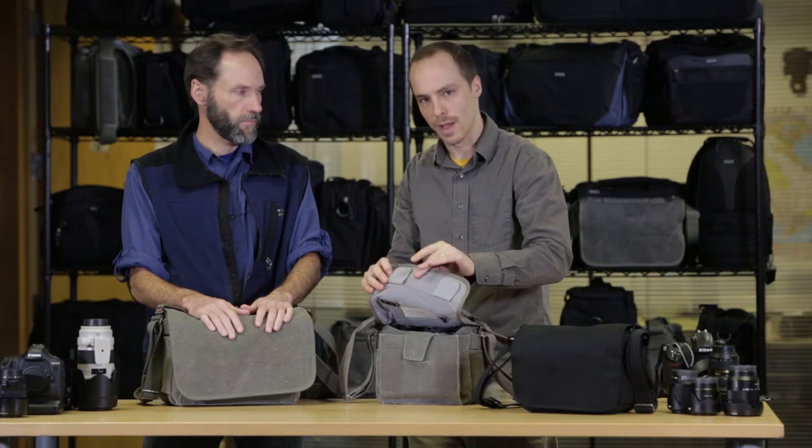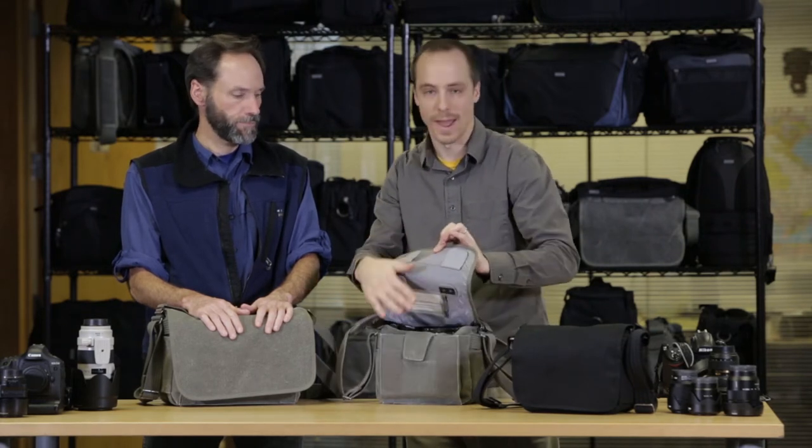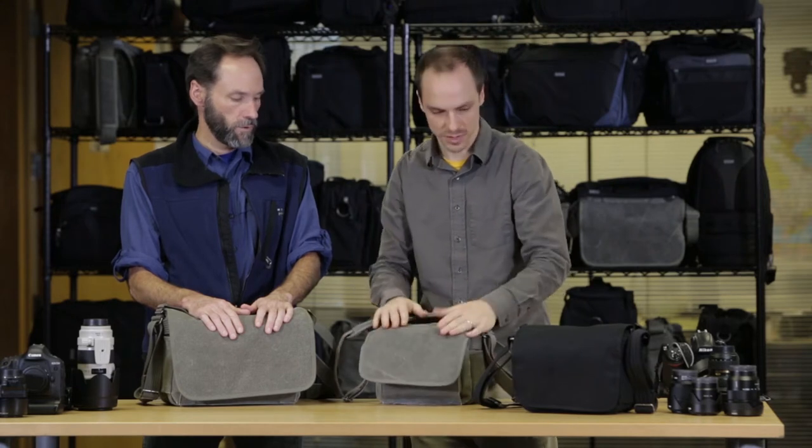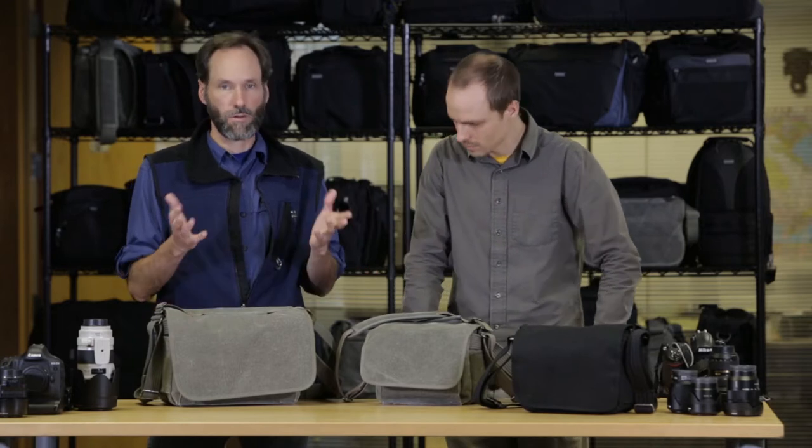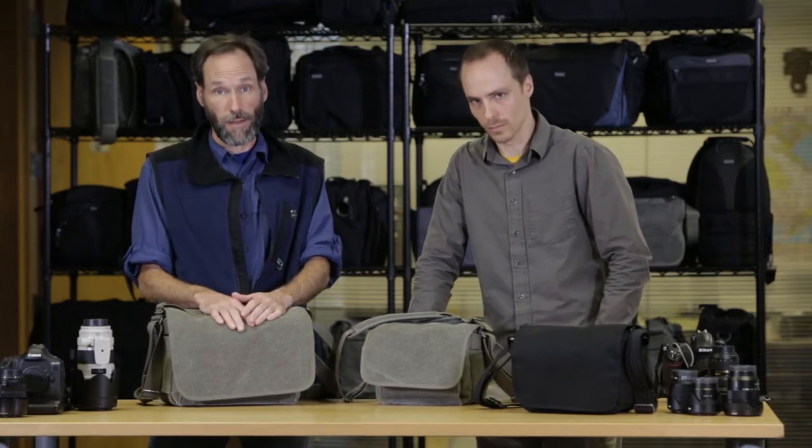The underside of the fabric has a PU underside, so water won't actually bleed to the interior. That's both on the black and the cotton canvas. We also provide rain covers for these, which if it really starts to rain, we do recommend that.